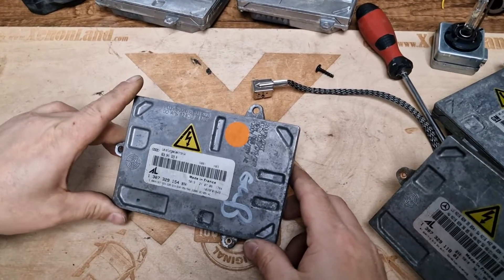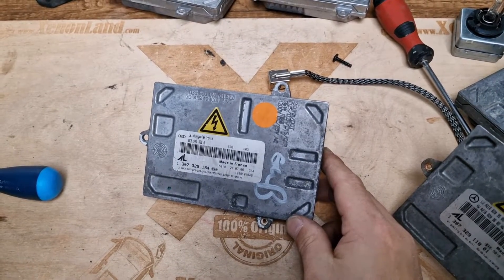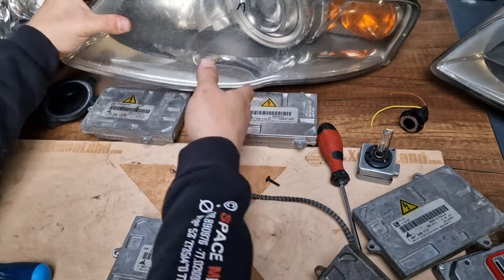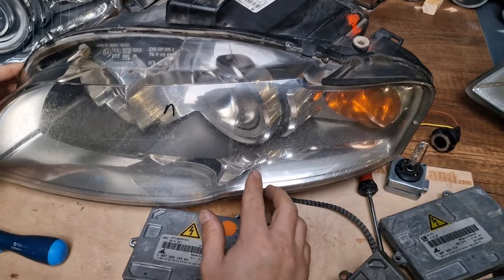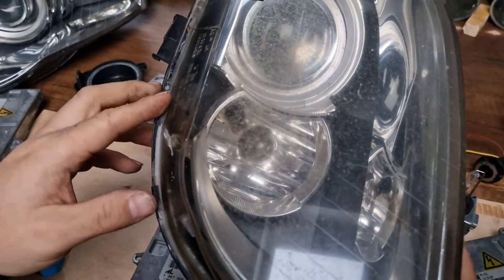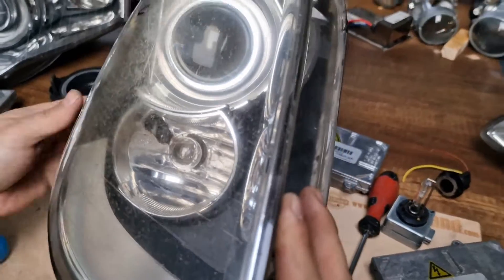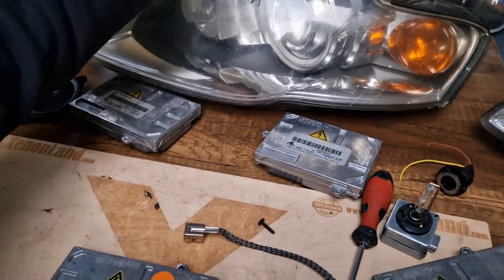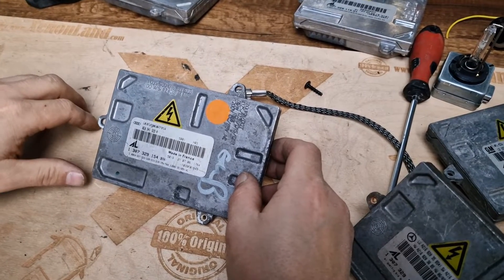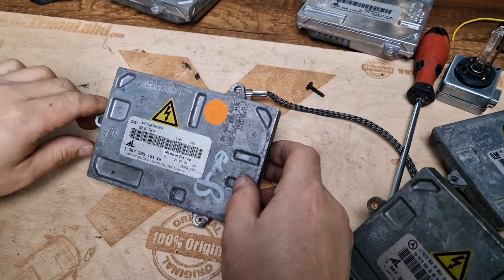In the next video I will show you how to troubleshoot your low beam failure — what to do and what to check in case you don't have a low beam. I'm also planning to make a third video to repair this headlight. As you can see, this is a glass-broken headlight with a really bad deformation at the parking light reflector — I will change both the inner silver bezel and the headlight glass. For now that's all. Please subscribe to our channel, thanks for watching, and if you have any questions drop them in the comments. I'll try to reply as soon as possible. Thanks again, all the best.